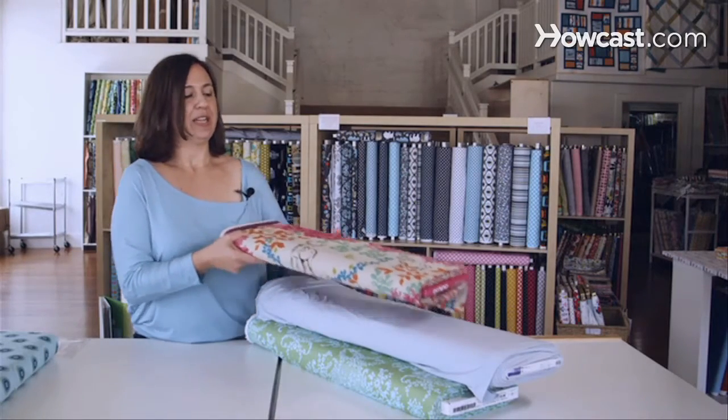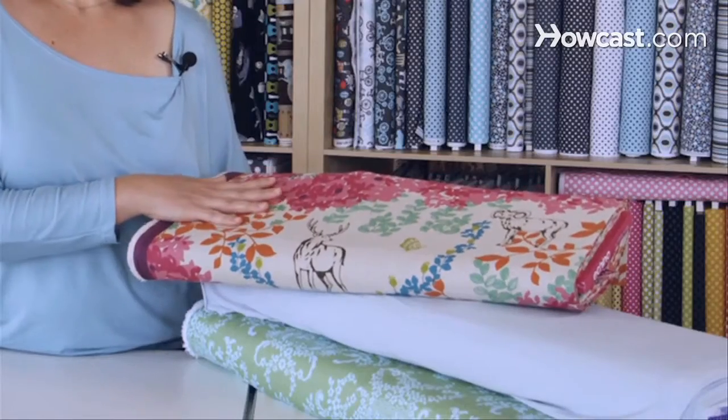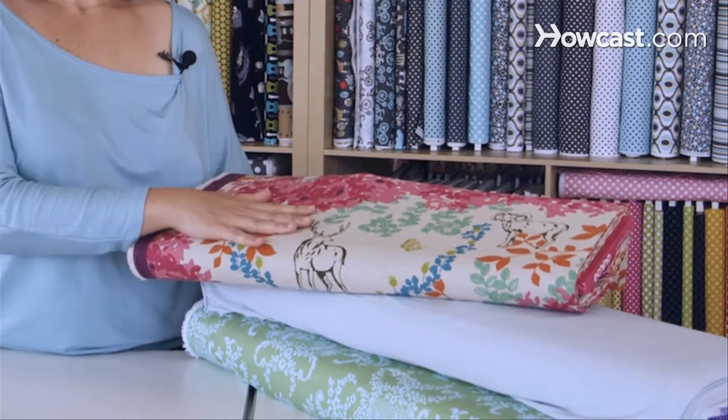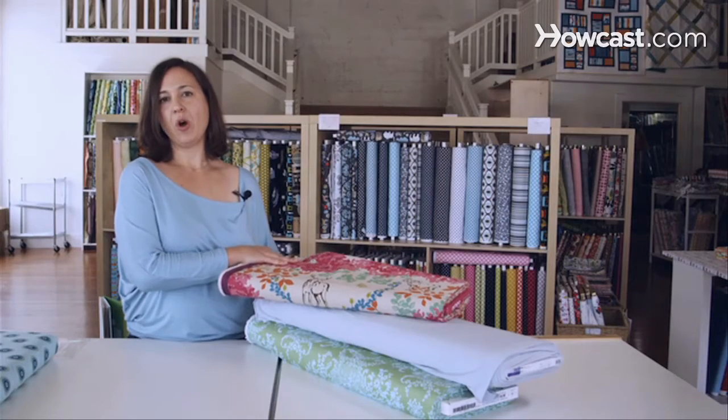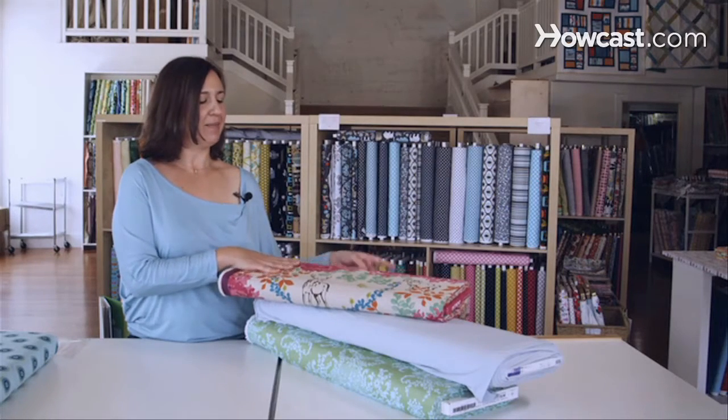Another type of fabric is linen. It's a little bit of a looser weave and has a little bit rougher texture, but it's also really good for home décor projects and making clothes.